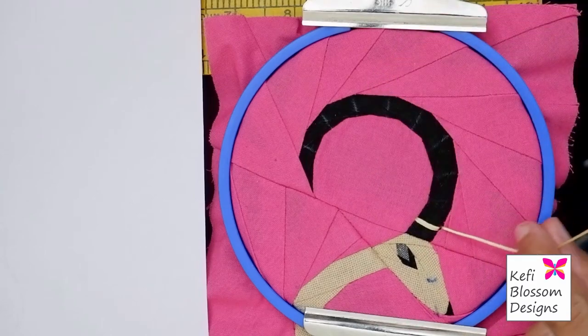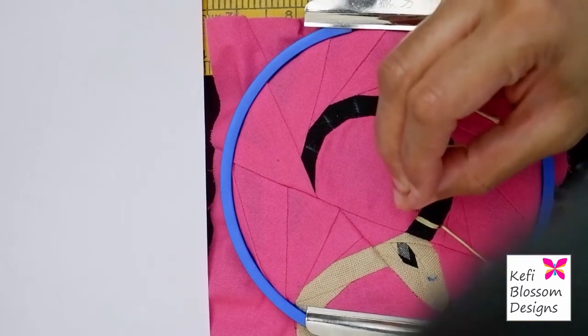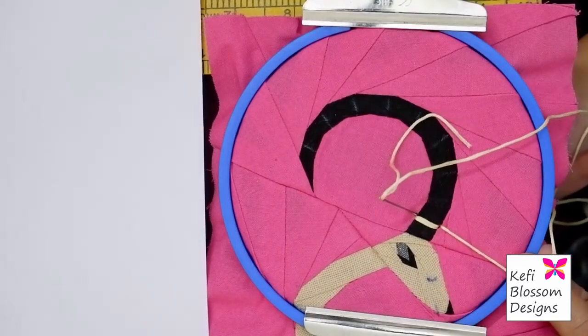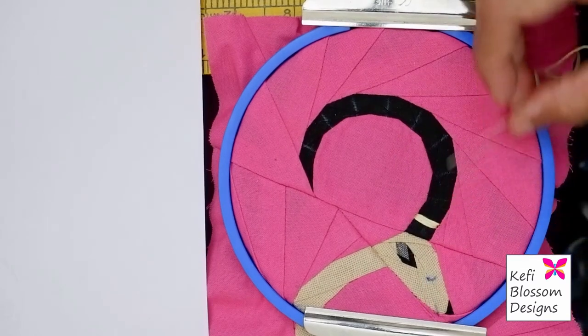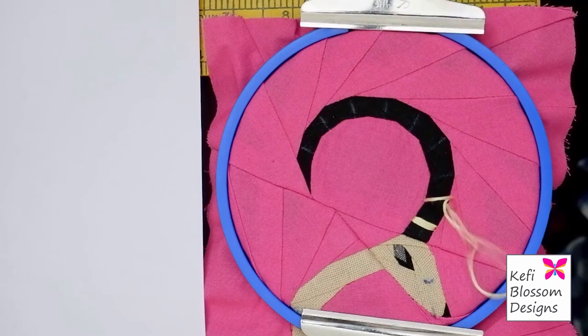I will come up next to the start of the previous stitch and come down next to the end of the previous stitch. The first ring is complete. Now I will repeat the stitch to form the other rings also.